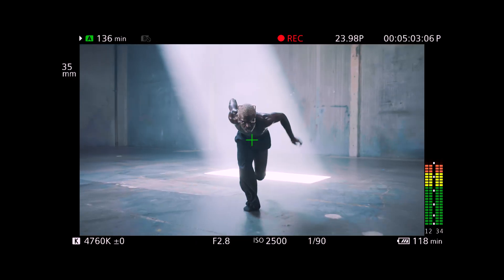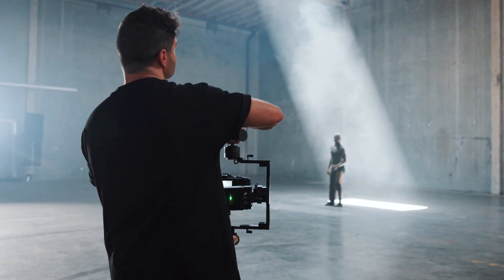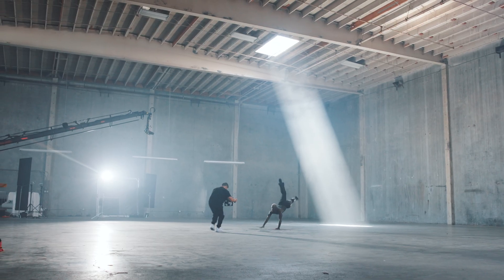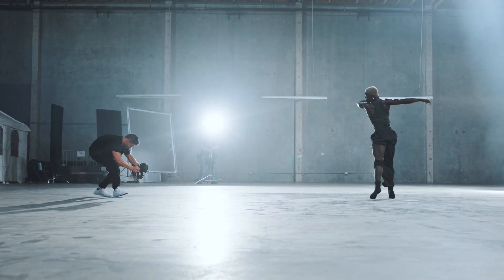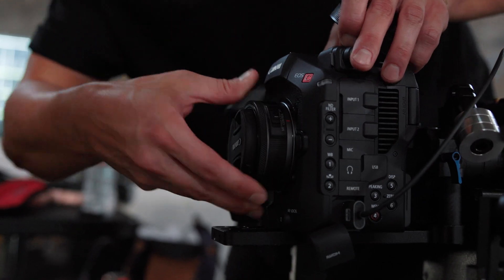Autofocus is autofocusing. Alright, let's do it again — this time just travel a little bit less and I'll try to run a little bit more. Let's try this on a slightly wider lens and see what we get.